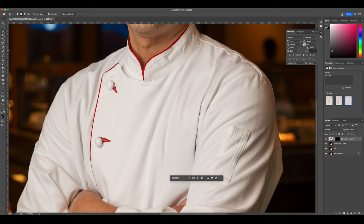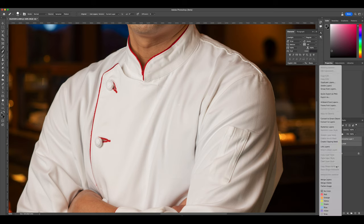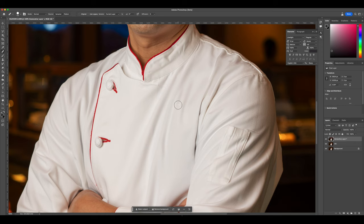Now don't worry — we're actually going to be inputting the logo back onto this chef jacket. I think I should just get a logo from the web for this jacket.